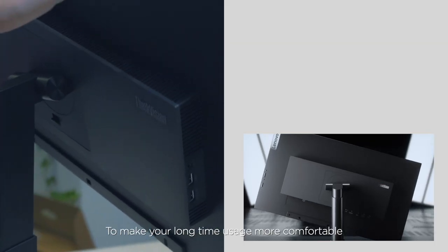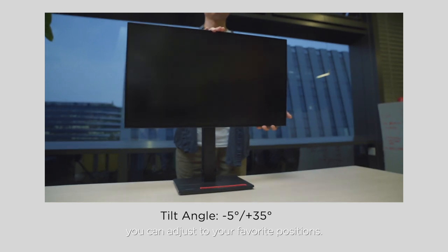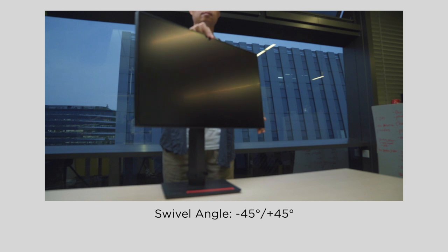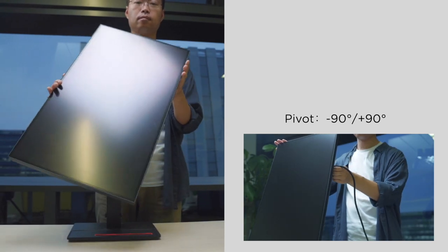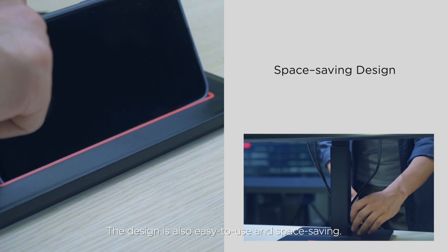To make your long-time usage more comfortable, you can adjust to your favorite positions. The design is also easy to use and space-saving.